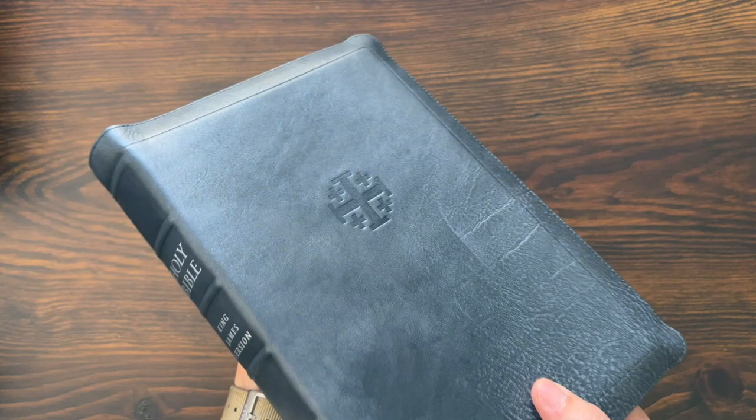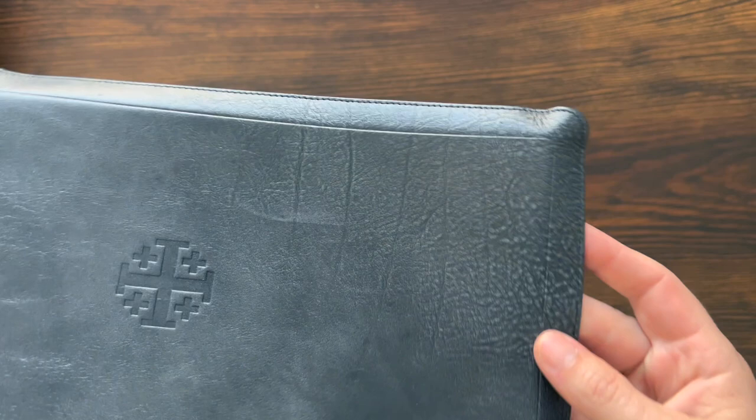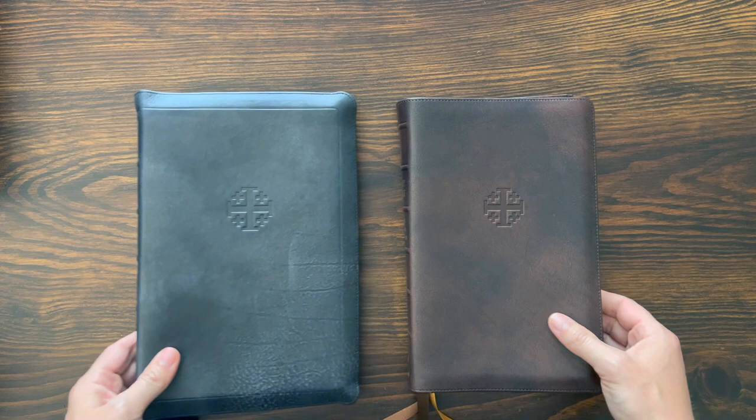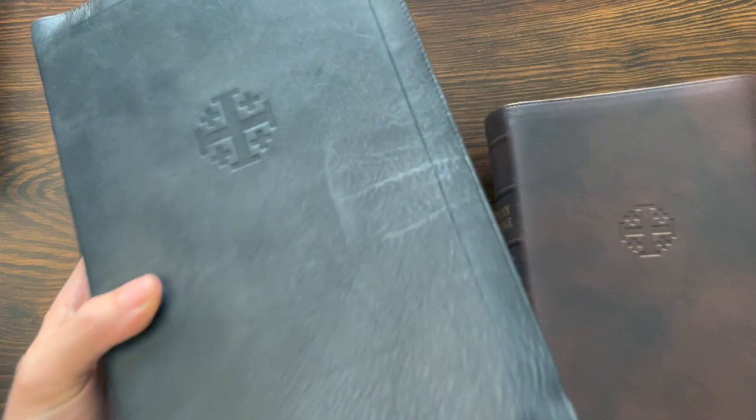Look at that Black Pearl Calfskin — it kind of has a grayish-black vibe. I got one that has a really unique grain pattern. Here is the Marbled Mahogany Calfskin — they've been doing this for a long time. This is the KJV Travers in Marbled Mahogany Calfskin. It's got that marble look, but look how smooth that one is. It's got grain in there, but it's super smooth compared to all of that texture and those lines. It's just the uniqueness of leather.